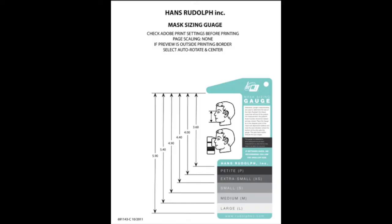So how do you choose the right size for someone doing a test? Hans Rudolph has a really great measurement gauge that they have online — we'll include a link in this video. The simple measurement, if you don't have access to the gauge, is from the bridge of the nose to the bottom of the chin with the mouth closed, measured in inches. Each mask size has a range for that distance. We'll include that resource in the description below, as well as a little bit more information on the Hans Rudolph mask.